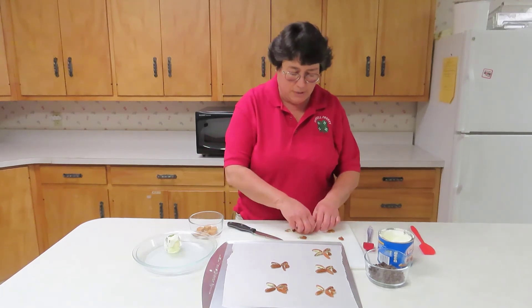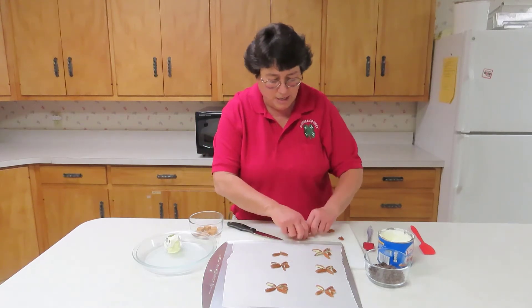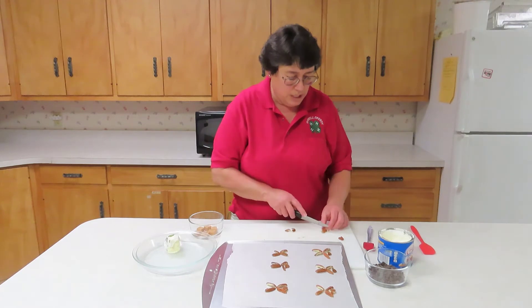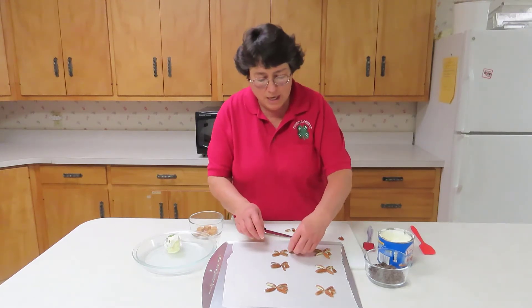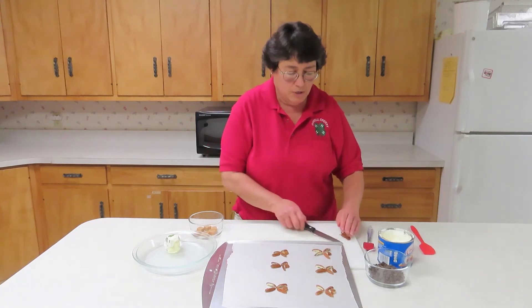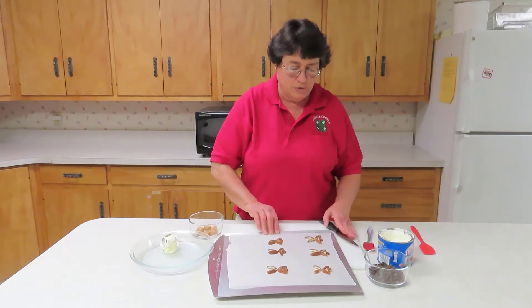Sometimes they break, so that's why I always have extra around. To form the head, we're going to cut it crosswise. You can make six at a time, so get the pecans ready for the body and put them on wax paper on a cookie sheet so that you can maneuver it.